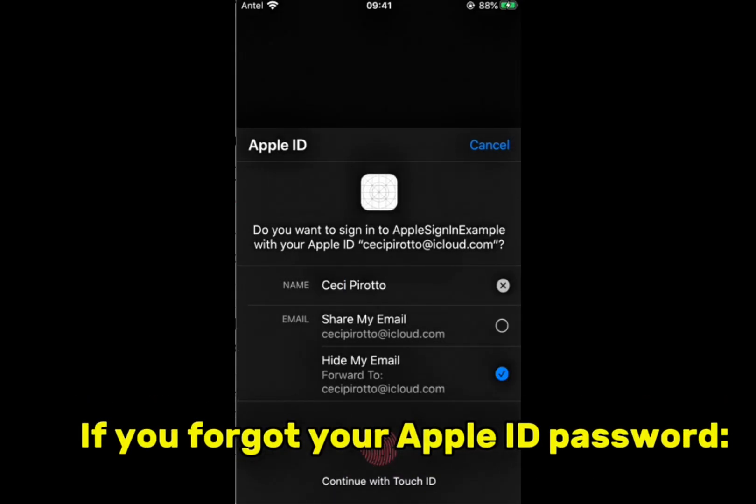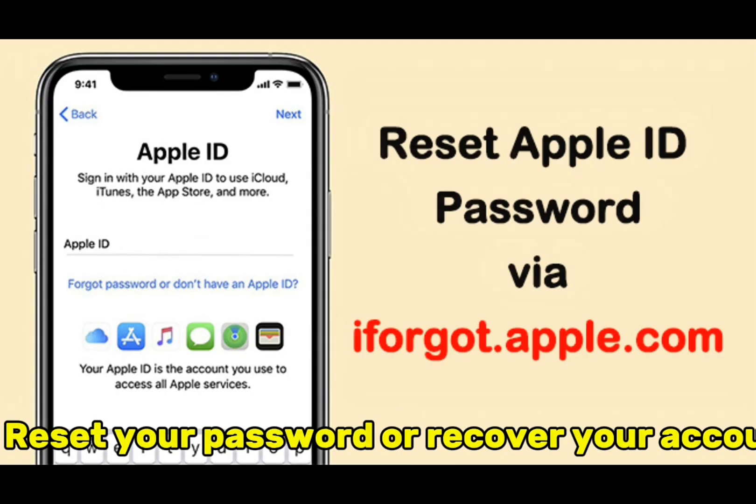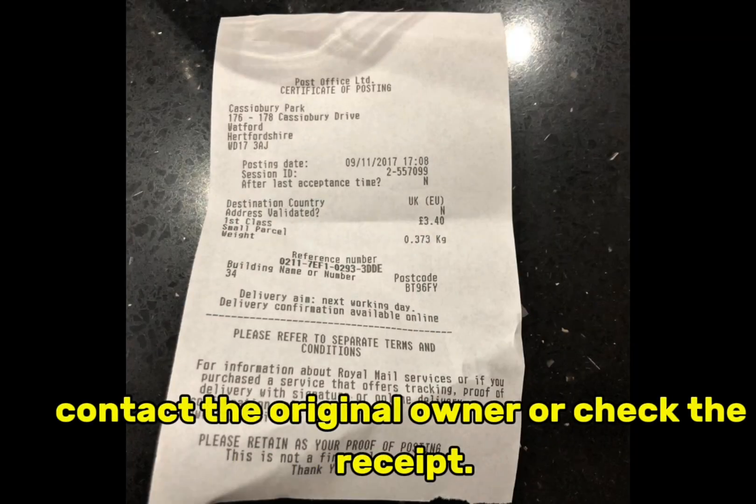If you forgot your Apple ID password, go to iforgot.apple.com to reset your password or recover your account. If you bought the phone secondhand and don't know the Apple ID, contact the original owner or check the receipt.